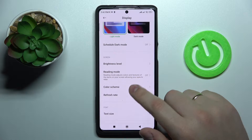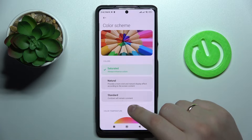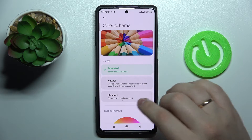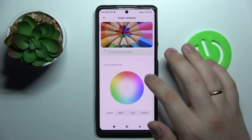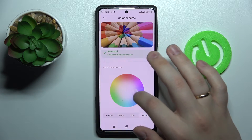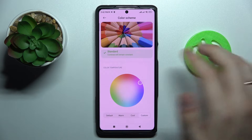The second option is called Color Scheme, and as you might guess, it provides an opportunity to change the color scheme of your device. There is the Saturated color preset, Natural, and Standard. There is also a color palette that allows you to regulate the color temperature and which colors in the interface will be dominant.